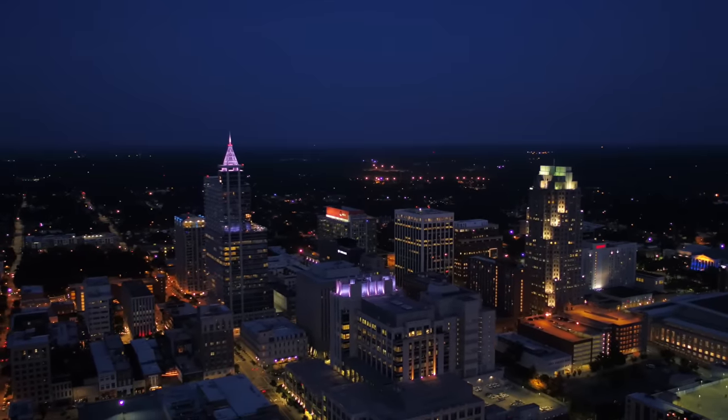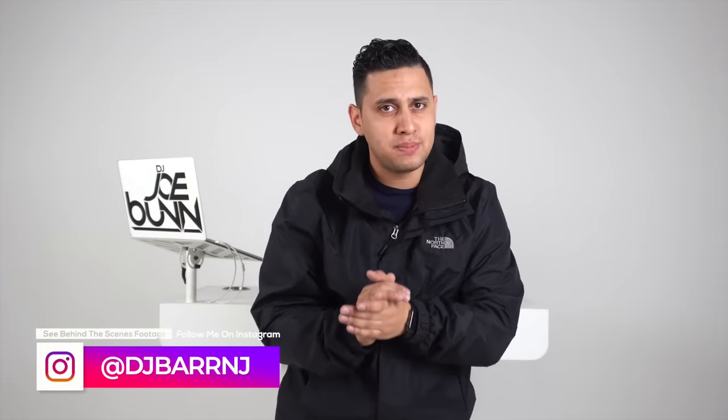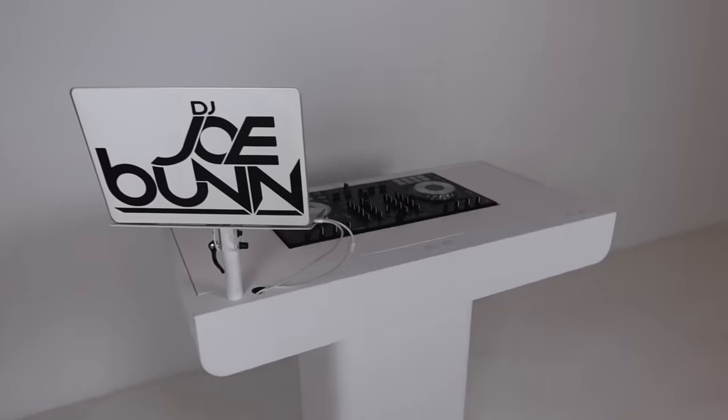You're here in Raleigh, North Carolina, and we are in the white space. This is actually where all the videos on the DJ's Vault are filmed. I have a special video for you guys because not only do we have a very special guest, but we are also going to be taking a look at a brand new piece of equipment — a command center. Ladies and gentlemen, make some noise for Mr. Joe Bun himself. What's up everybody? Welcome to the white space. I'm excited to be here.